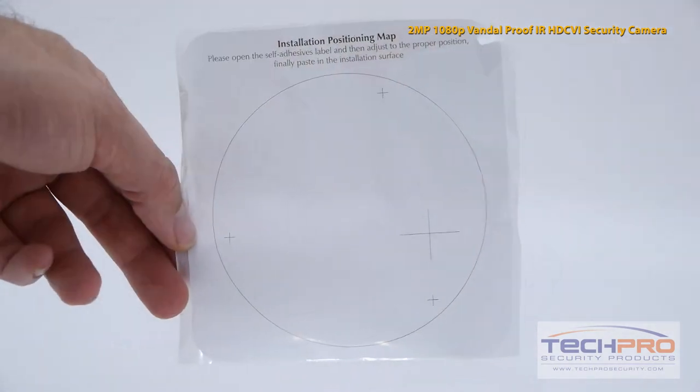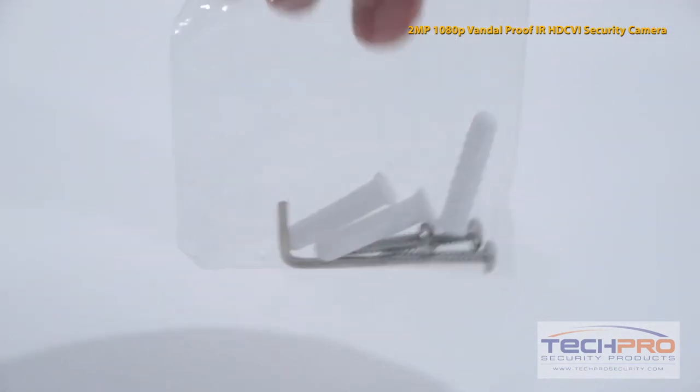Inside the box you'll find an installation template, a bag of screws, anchors, and an Allen wrench.